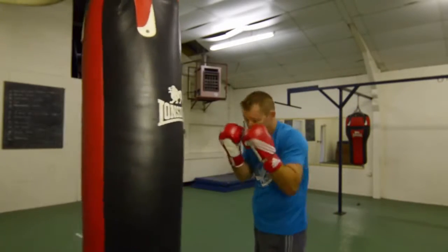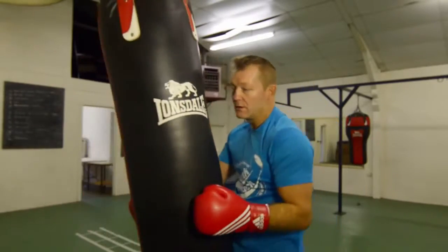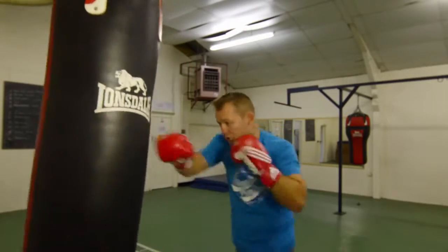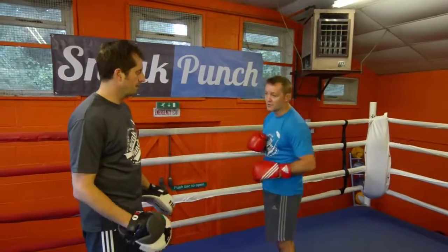We'll do it a bit quicker. Guard up, push forward: 1, 2, 3, 4 — push, push, push, push. One more time — guard, go: 1, 2, 3, 4 — push, push, push, and keep it tight.